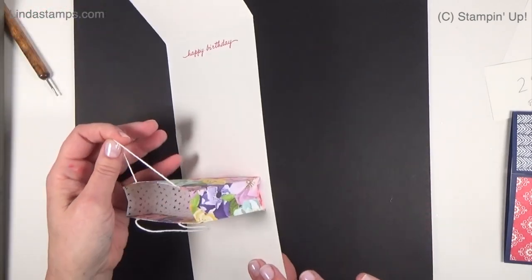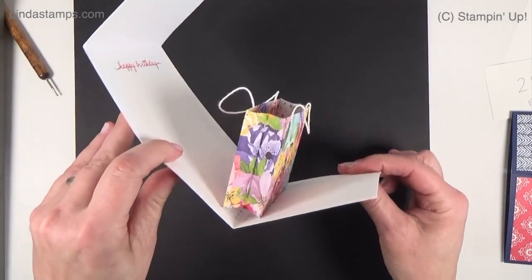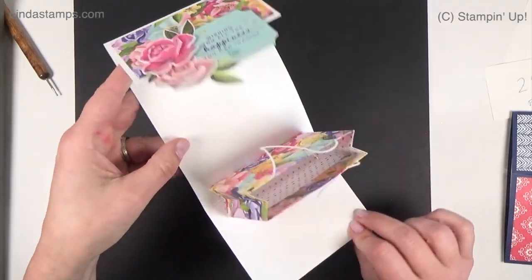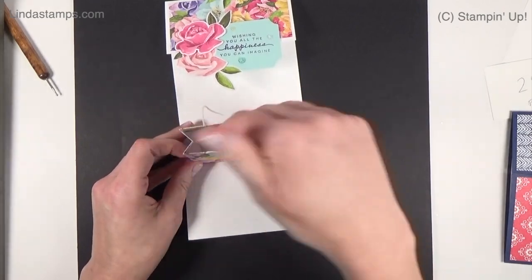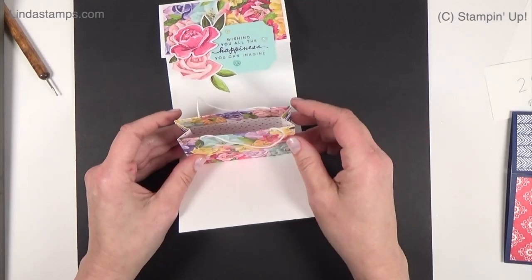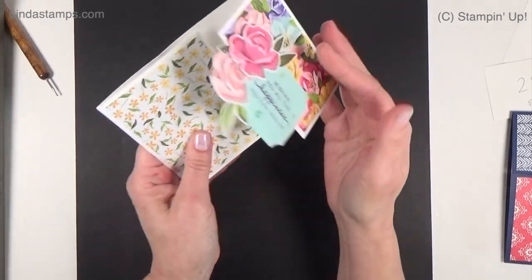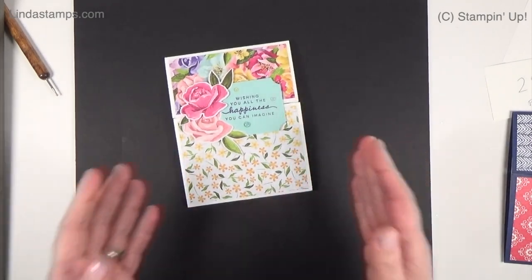I wanted to recreate the template for you. I just looked at hers and figured out the measurements - it's really fun and I'll show you how to cut and score it to make this fun pop-up. It probably easily fits a gift card either direction. You could put a thin candy in here, something small and thin, because you still want it to close.